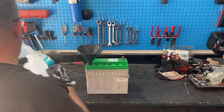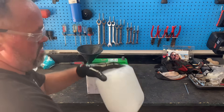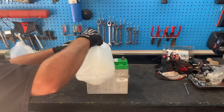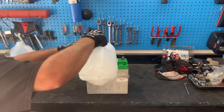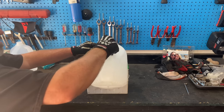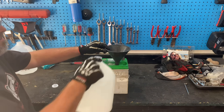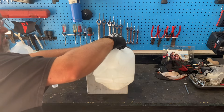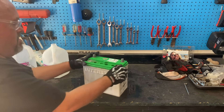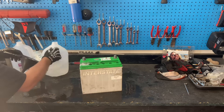Now take that funnel and fill up each one of the holes to almost the very top. Take your time, give it a shake every now and then to make sure it's all really well mixed together. Safety glasses and gloves when you're doing this. Just take your time and start filling up each one of those holes all the way to the top. If you overfill, it's okay — clean it up. Make sure you fill every single cell. You're going to see it bubbling — it is cleaning up those lead plates inside your battery. Make sure you're in a well-ventilated area and give it a shake every now and then to dislodge any air bubbles.